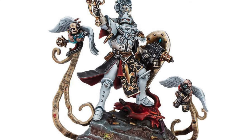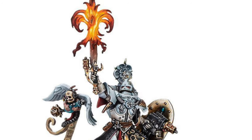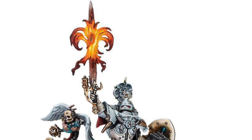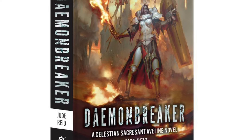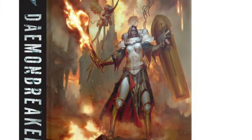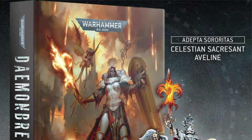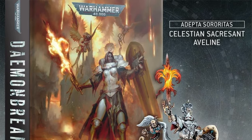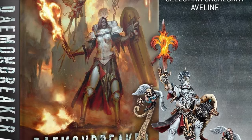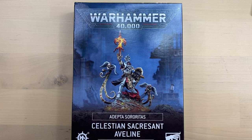Celestian Sacrescent Aveline stands as a symbol of the Imperium's unyielding strength amidst Abaddon's 13th Black Crusade. As Cadia braces for battle, Aveline of the Order of the Sacred Rose embarks on a mission that plunges her into a deadly pursuit on the shrine world of Arison VIII. With treachery and ancient evils lurking, will she fulfill her sacred duty or face a fate that endangers the Imperium itself? Stay tuned to see this incredible character brought to life, because today we are going to build this miniature.